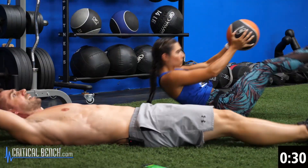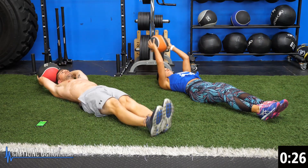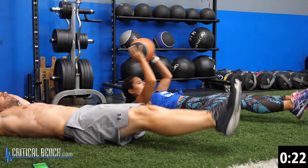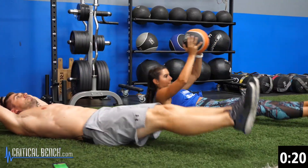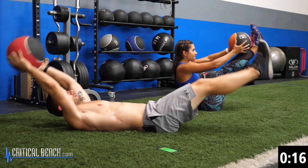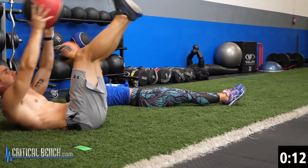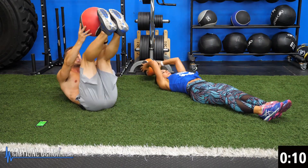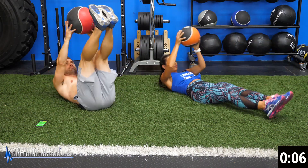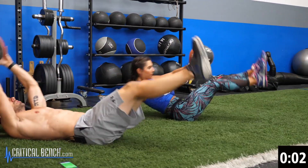Halfway. Slowing down. 25 seconds to go. Ten seconds. Four, three, two, one.